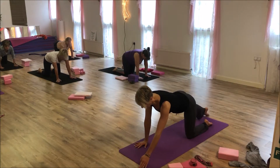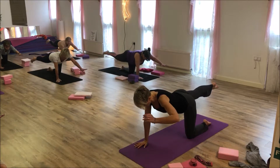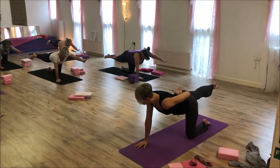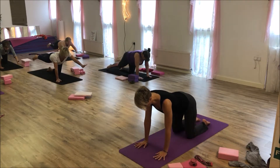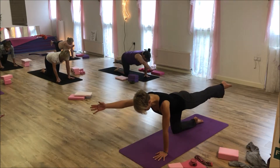Left hand, right leg. It's up to you if you want to lift, but be aware that you're not sinking into your lower back as you do that. Use your bum cheeks. Bring the leg back down and then switch sides. Tummy in, lengthen the legs, lift.